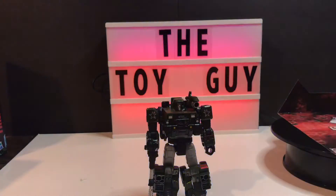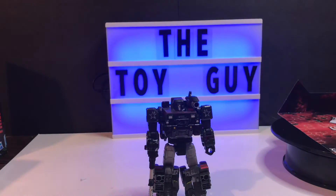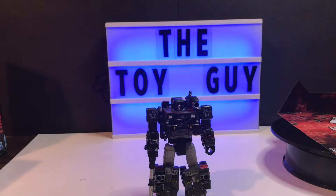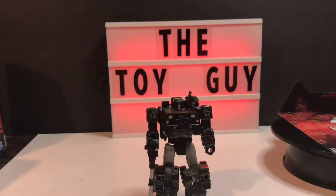There you have it — Transformers Earthrise War for Cybertron Trilogy Autobot Hound. Highly recommend him, solid 10 out of 10, just like the rest of these in my opinion. I've got Grapple and Smokescreen left to review tonight, so thanks a lot — talk to you soon. Please subscribe to my channel, I'd really appreciate that.